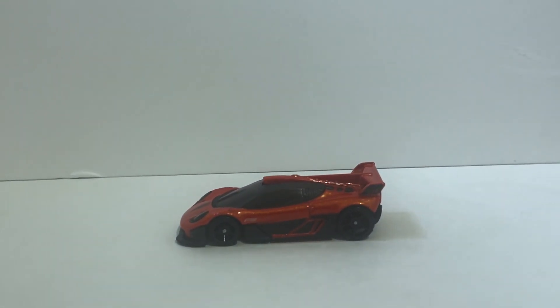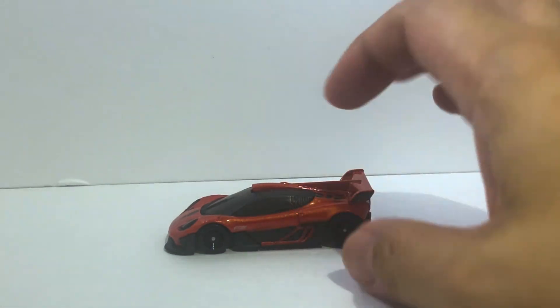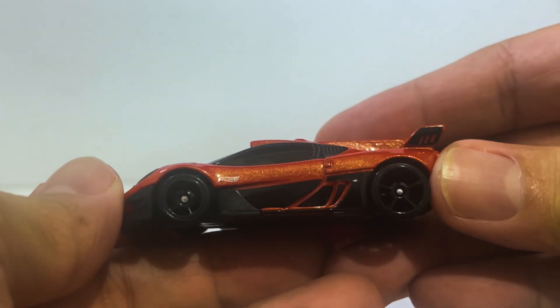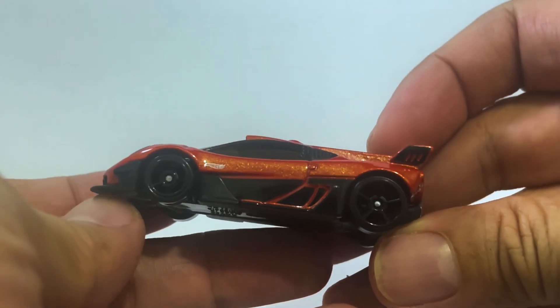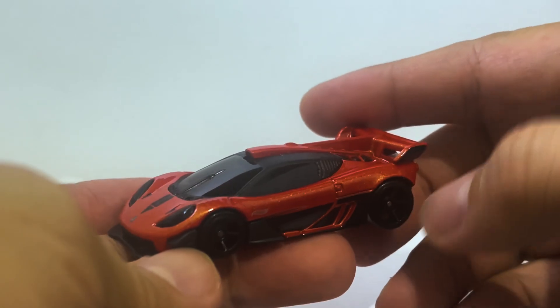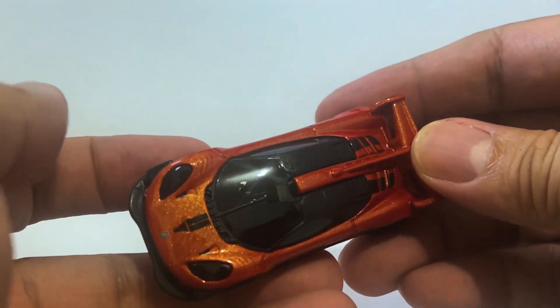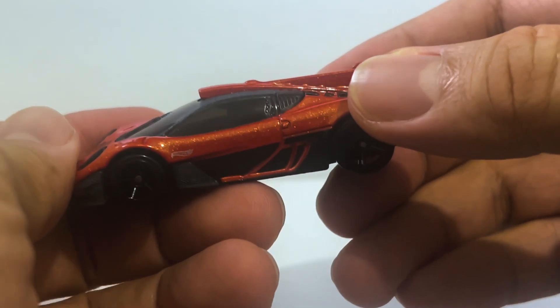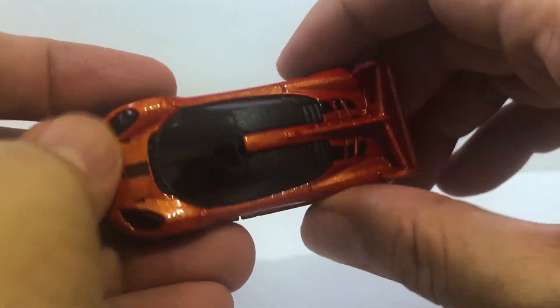All things considered, it's not a bad piece. I do not care for these wheels, I gotta say — there are plenty of other average or ordinary wheels in Hot Wheels's collection that would have looked better.